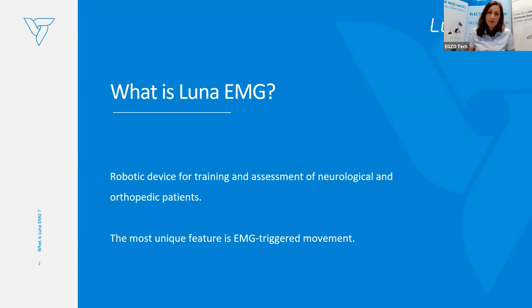The most unique feature of Luna EMG is the EMG-triggered robotic movement. Luna EMG detects the signal from the patient's body, from the patient's muscle, and based on that assists with the given move. Based on that unique feature, Luna EMG allows training with patients who cannot voluntarily move their limbs, where activity is not really visible by manual muscle test.